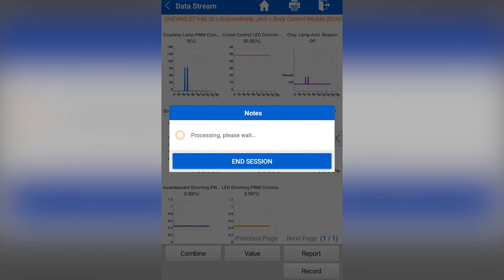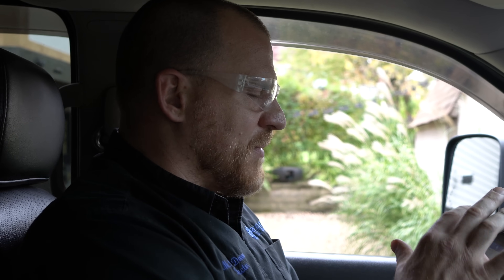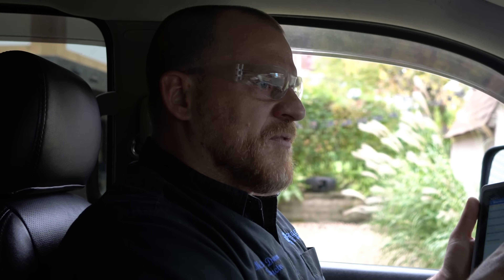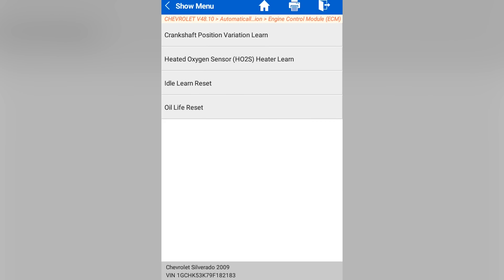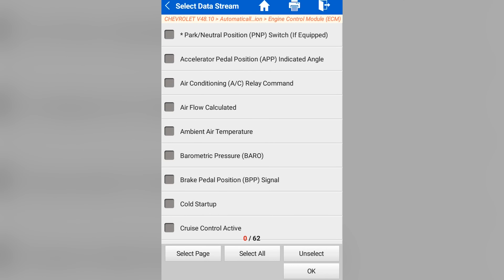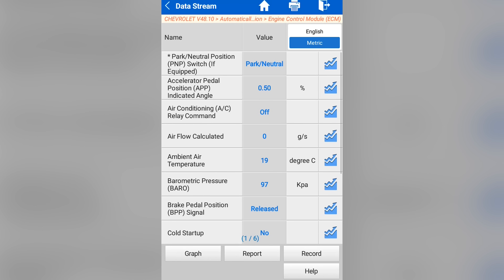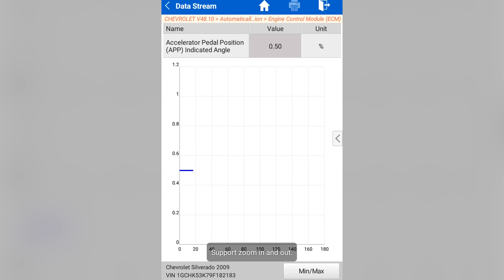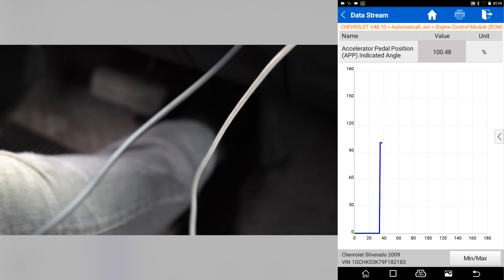This is the kind of stuff I need to play with more. Let's go to engine management and wrap this up. Under special functions: idle learn reset, crank position variation, heated O2 learn, oil life reset — all good stuff. There are 62 parameters in this list. Let's see how bogged down it gets with all 62 selected. I'll use my APP angle — accelerator pedal position — stepping to the floor. Wow, that's fast, with all 62 parameters.